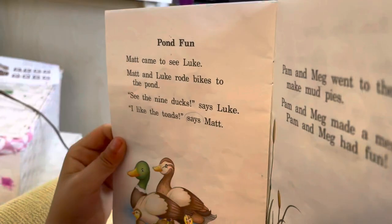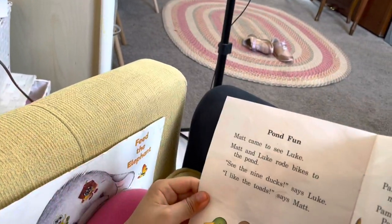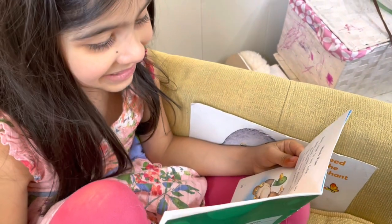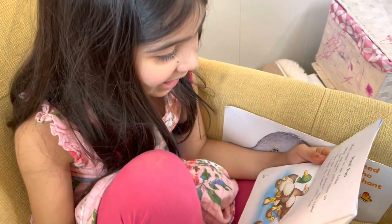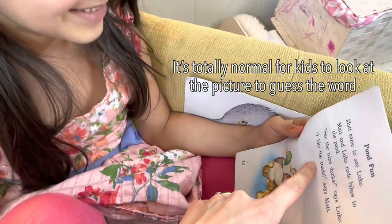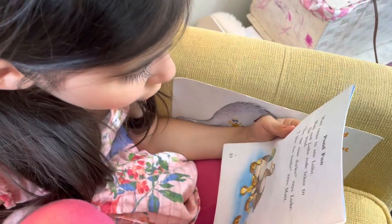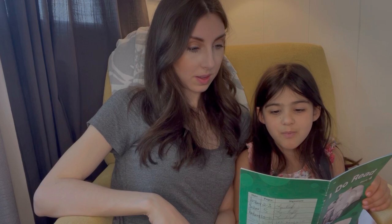She reads 'Pond Fun.' Working through the story: 'Bikes to the pond.' She encounters the sight word 'says' and needs a reminder. Then she reads: 'Luke... I... like... that...' She starts guessing 'ducks' by looking at the picture rather than reading the word — I redirect her to actually read it. She then correctly reads: 'Toads... to... Pam... Ma.' She's sounding out words carefully with some support.